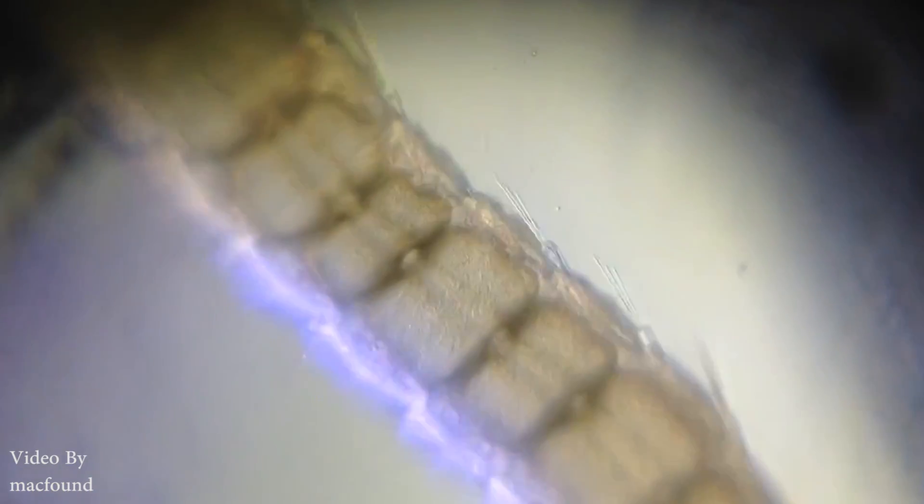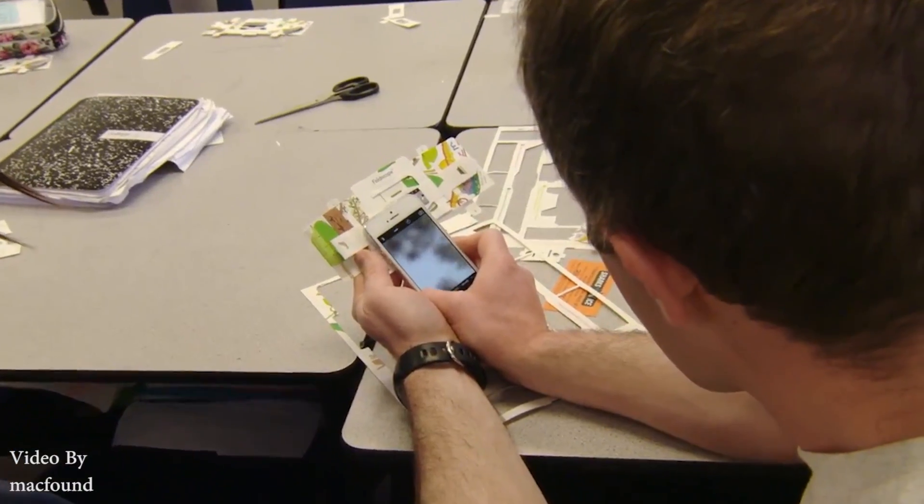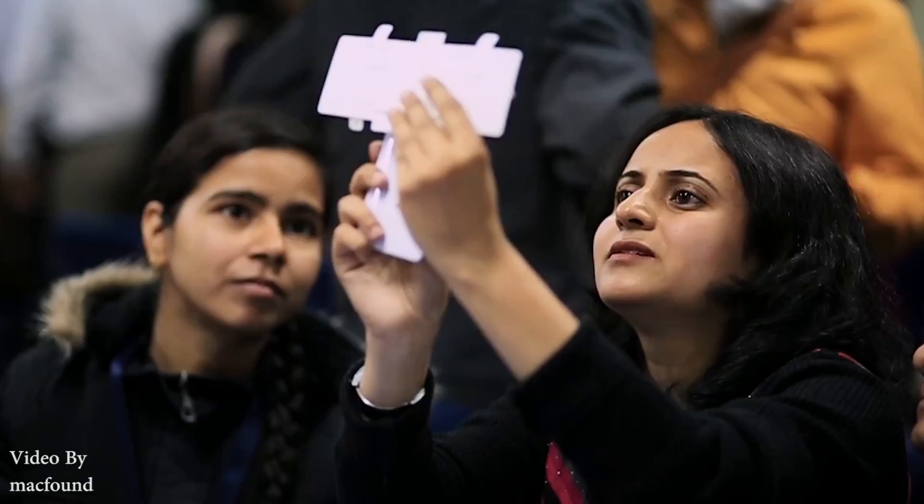He believes microscopes should be everywhere, like pencils. The link to the site is down below if you'd like to check it out. Like and subscribe, and as always, stay sublime!